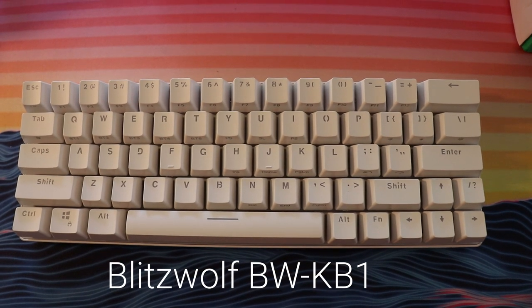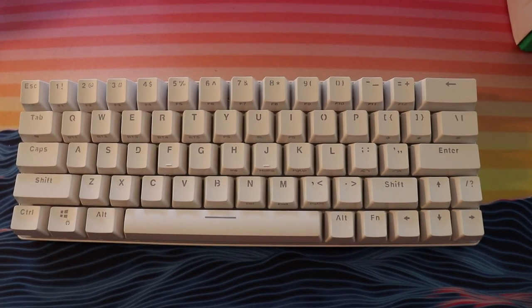It's got 63 keys and that includes dedicated arrow keys. Right now it's about $50, but with the discount code on Banggood down below in the description box, it's about $42 right now, which is a really good price for this mechanical keyboard and we'll go into why in just a little bit.